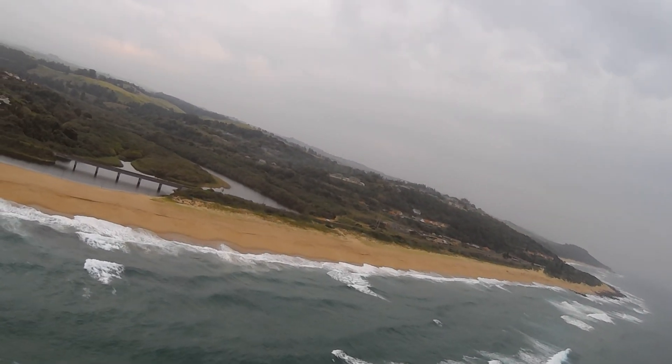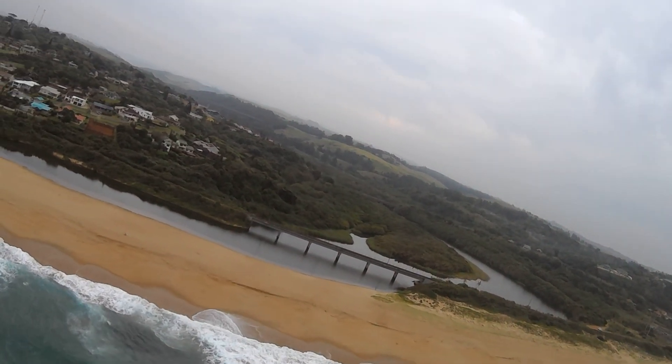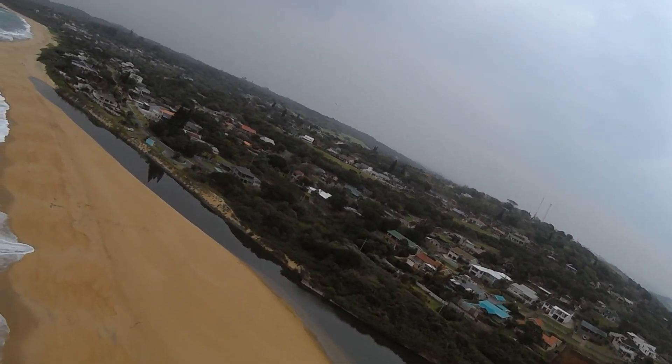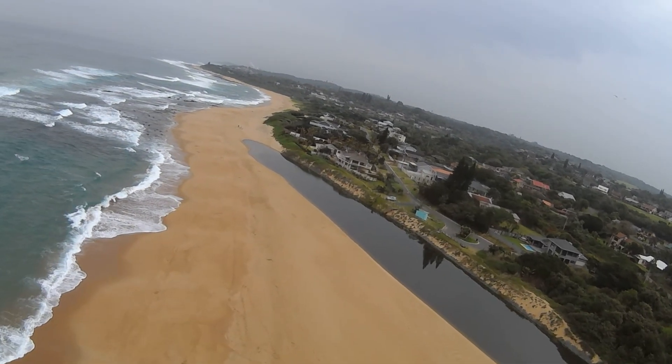From here this was just my short maiden to do a quick test flight of the iNAV firmware. First time on iNAV — fairly impressed with the maiden flight performance and stability.